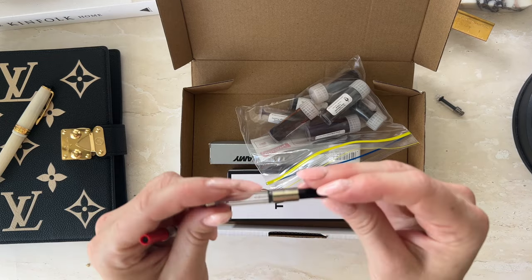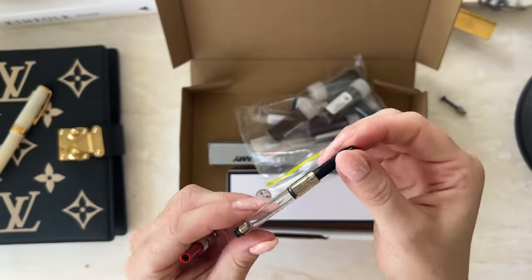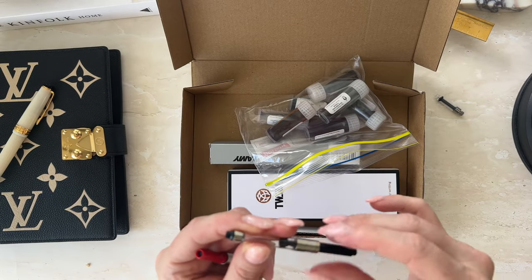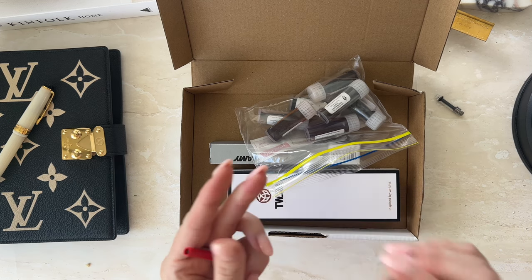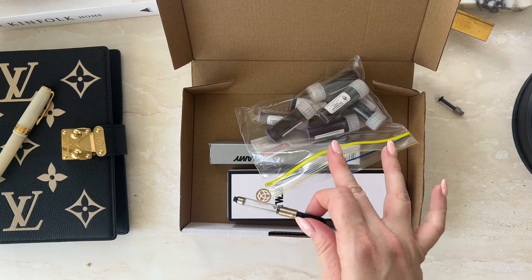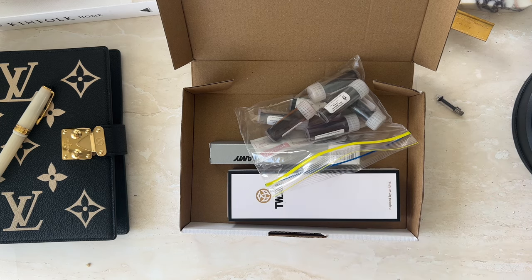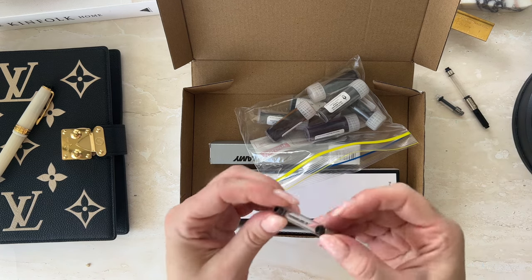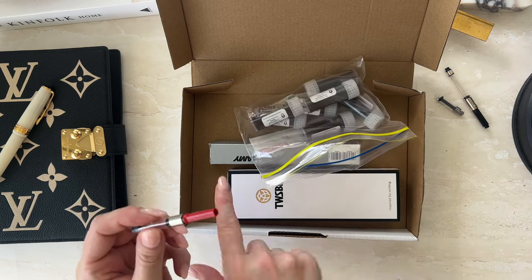This one is a Pelikan converter — spoiler alert, that's my next pen. It shouldn't be too far away, so I got that just to play with all of these new inks. I'm not sure if the Pelikan comes with a converter, so I just wanted to get this just in case. And this one is a Lamy converter, which is for this pen.